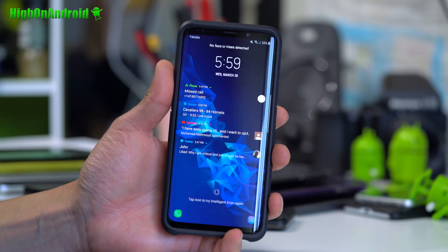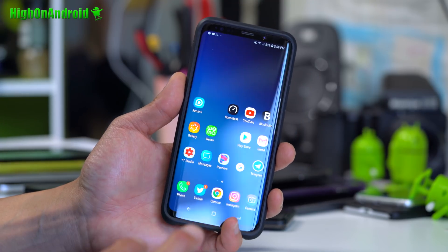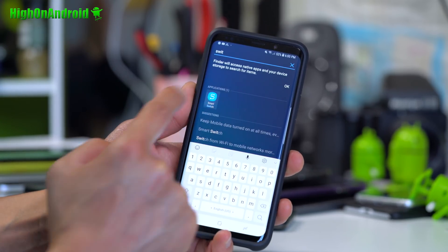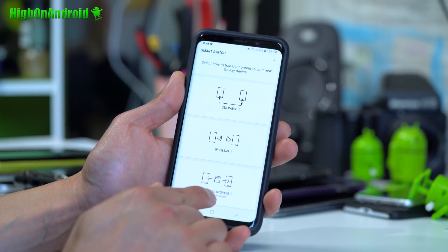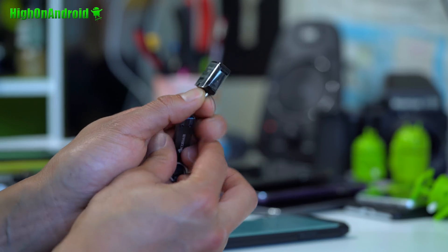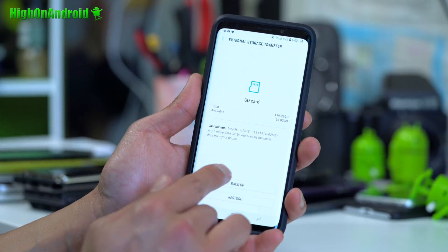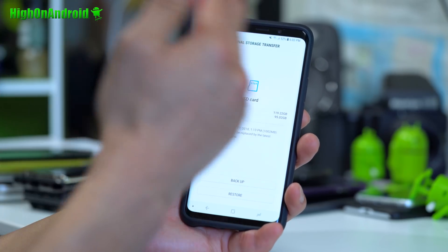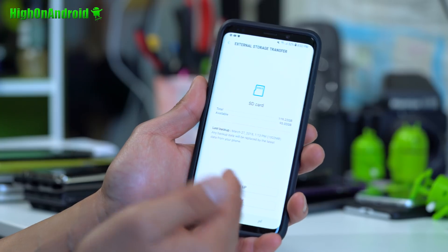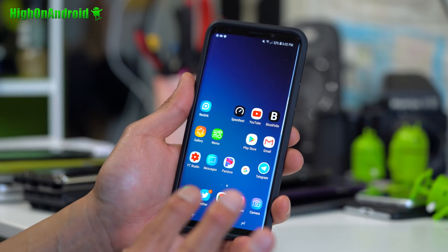The first thing you want to do is make a backup. I do recommend backing up anything important — it's gonna wipe everything off your phone. That's just the way it is when you root Samsung devices. You can go ahead and use Samsung Switch, SD card, or USB storage. If you're using USB storage, you can use the OTG adapter that comes with your phone, attach a flash drive, and back it up that way. I'm gonna use my SD card. You've been warned — you're gonna lose everything on your phone when you root it.